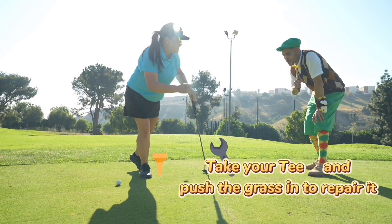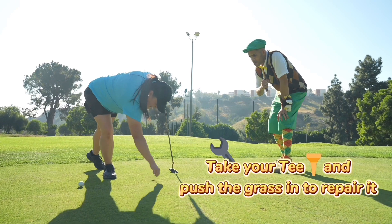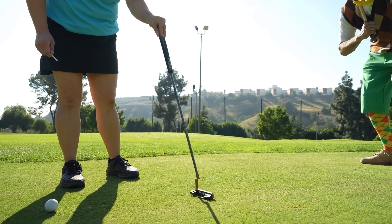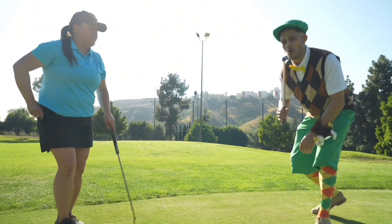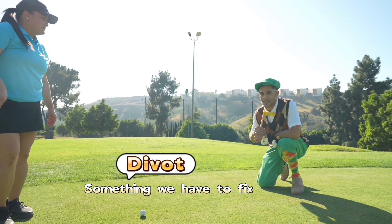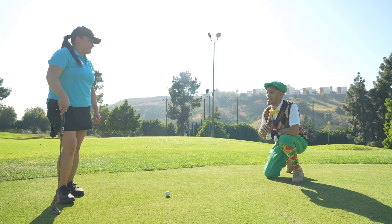So what you do is you take your tee, or the tool, and you're going to push the grass in like this to repair it. And then you take your putter and just hit it a little bit. Now it's like I never made the divot. So the divot is like something we have to fix. So then we fix it, and then we're ready to hit it? Correct.